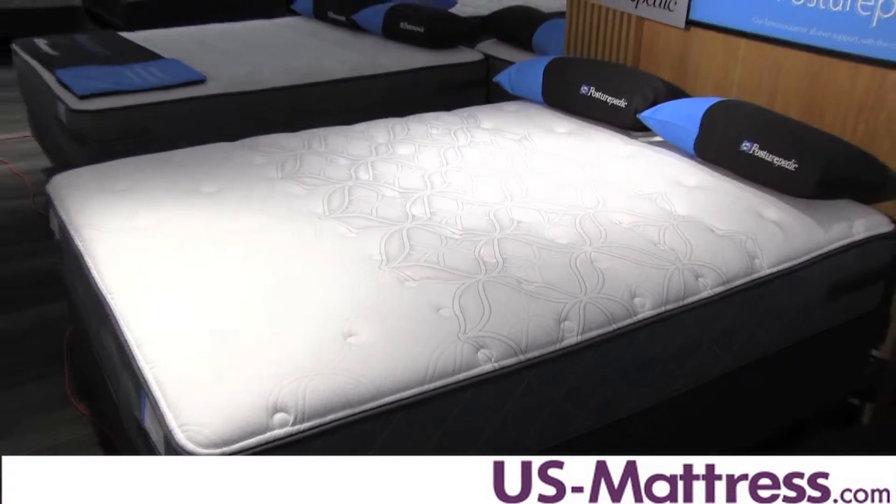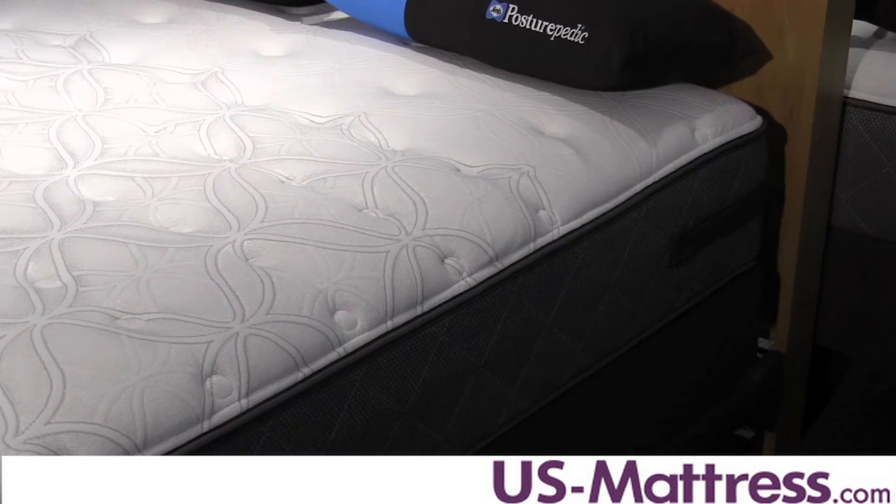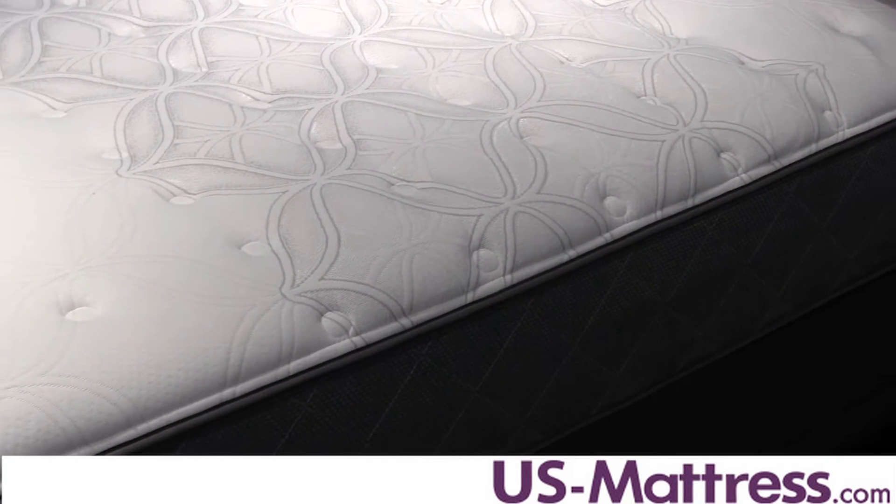Edge support is solid and comfort is relatively consistent even all the way up to the edge, thanks to the Sealy Solid Edge HD Edge System.